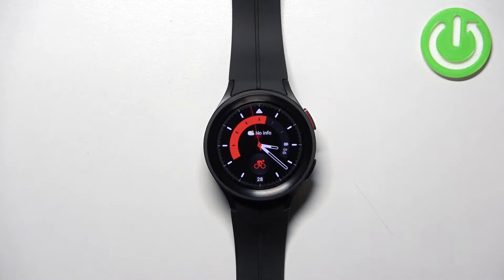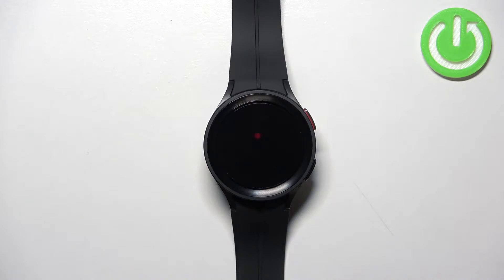Welcome! In front of me I have Samsung Galaxy Watch 5 Pro and I'm going to show you how to enter the boot menu on this device.